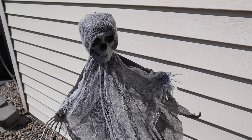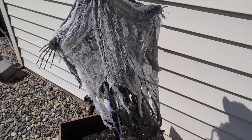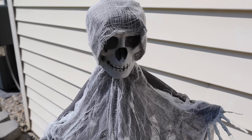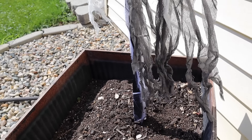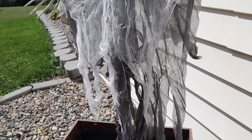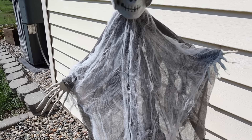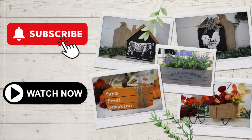That is it for the 10 Halloween Dollar Tree DIYs. If you like the video, please give it a thumbs up. If you are new to my channel, I would love for you to consider sticking around and subscribing. Don't forget to check out Antina — if you're in the market for a desktop 3D printer it is absolutely great. But that is it, you guys. I will see you in the next one. Bye!